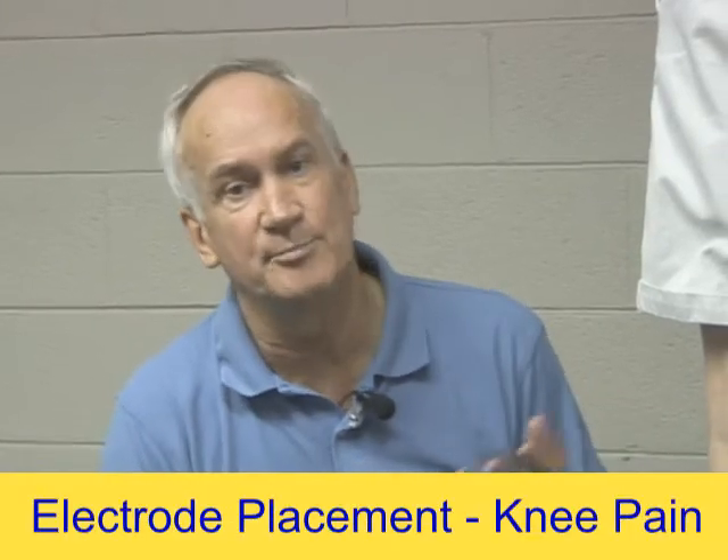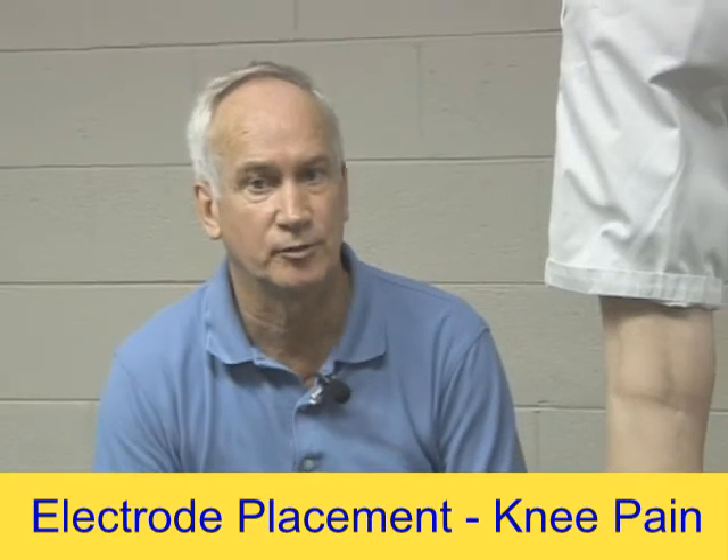Hi, this is Bob. I'm back again to talk to you today a little bit about knee pain, because I know there's a lot of people that are suffering from knee pain.